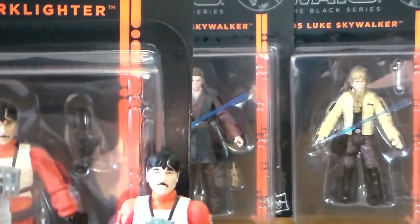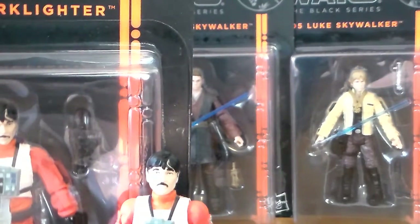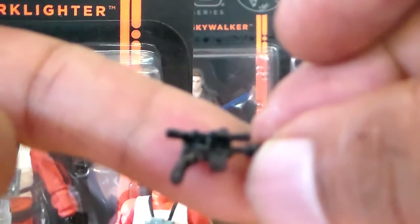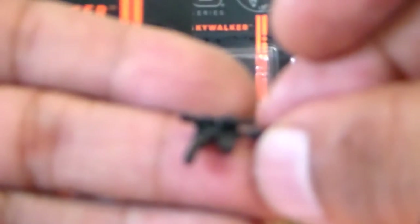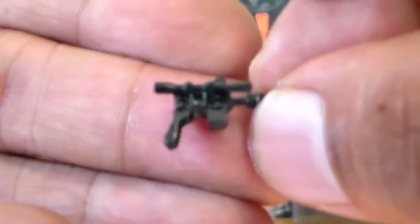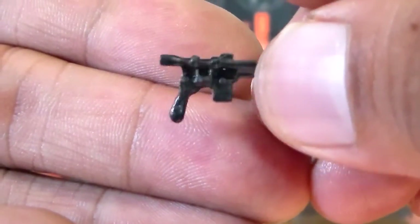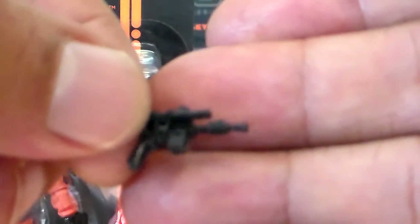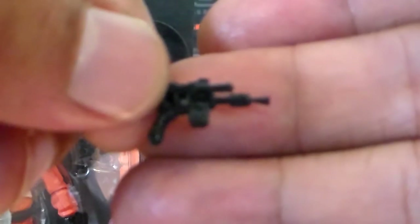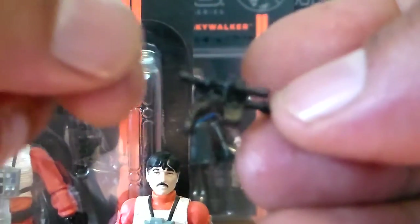It also does come with a blaster. There's not really any paint apps or anything on this — it's very plain. A very nice blaster overall, just a straight black mold. I wish it would have come with some kind of holster or something to put this in, but oh well — not complaining. Would have been nice, but I don't think they had holsters on these uniforms anyway, so no big deal.